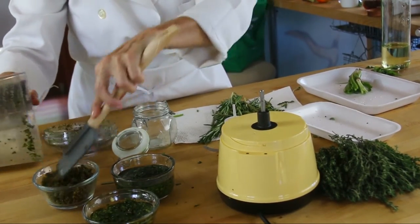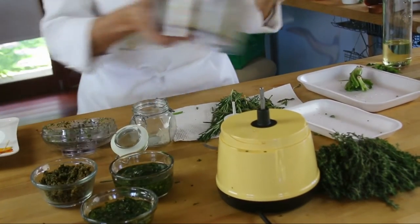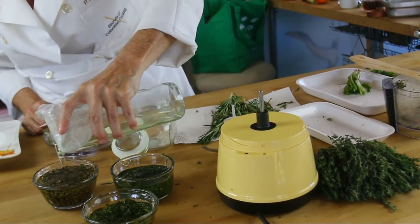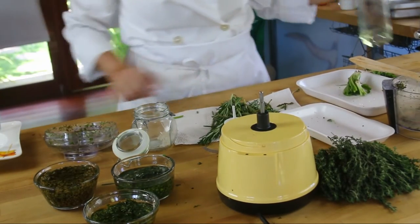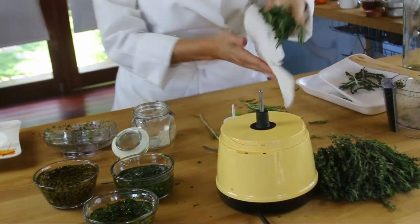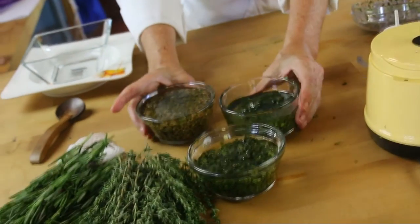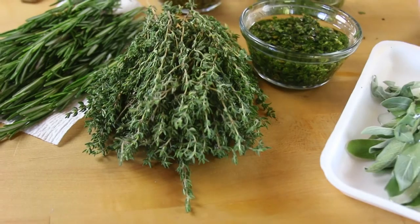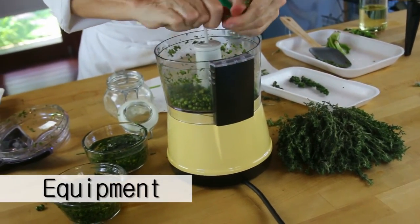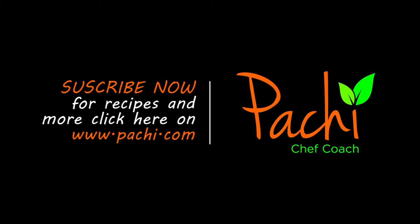And you have some amazing herbs that can be used later in time. Some like these can be frozen or dried, and others need to be processed so that they are absolutely beautiful, aromatic, and perfect any time of the day and the week. See you next Monday!